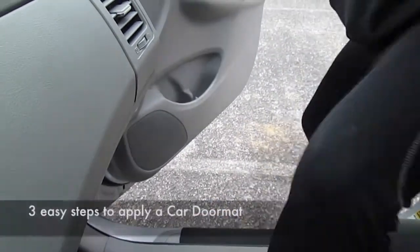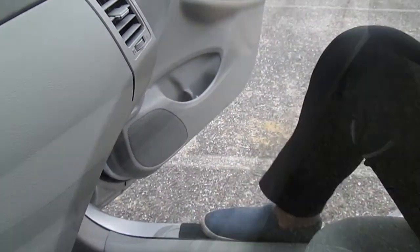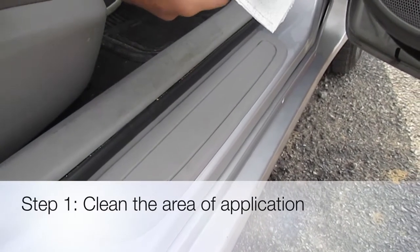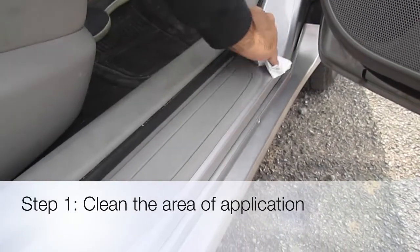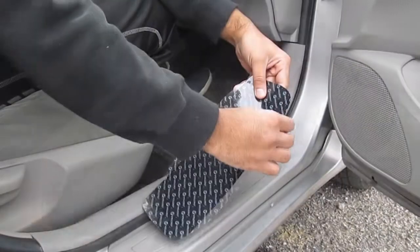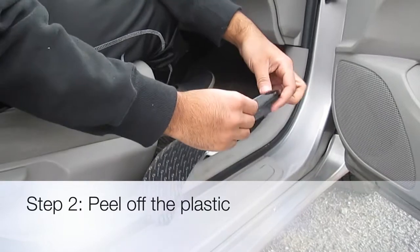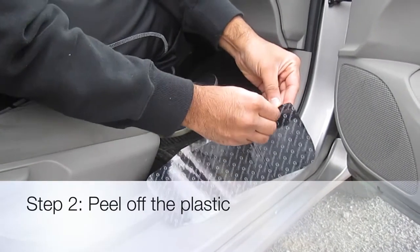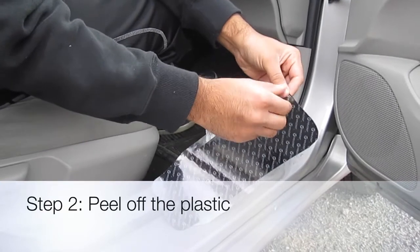Let's begin with three easy steps to apply a car door mat. Step 1: clean the area of application and make sure that it's dry. Step 2: peel off the plastic at the back of the product.